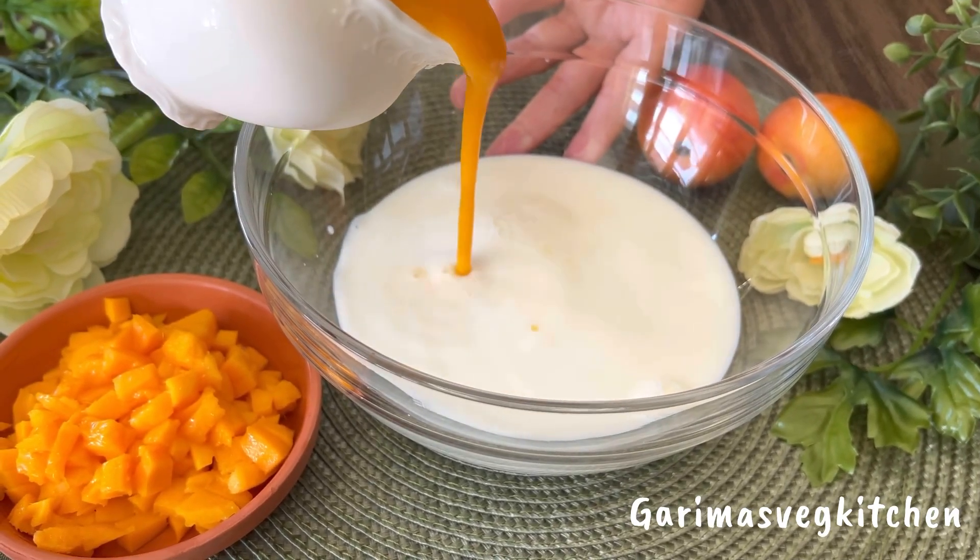As you can see, the sugar syrup is ready and boiling. Carefully add the chenna balls in batches to the boiling water, as we don't want to give a sudden temperature shock. Add the chenna balls slowly, then put the lid on and allow them to cook undisturbed for about 12 to 15 minutes on high heat.